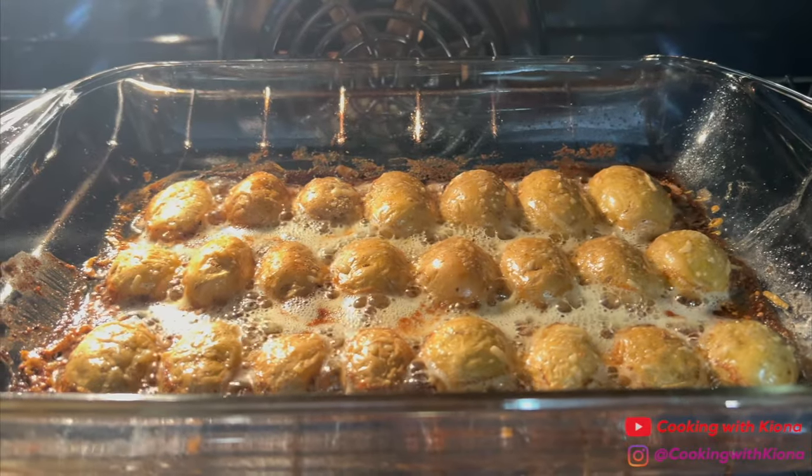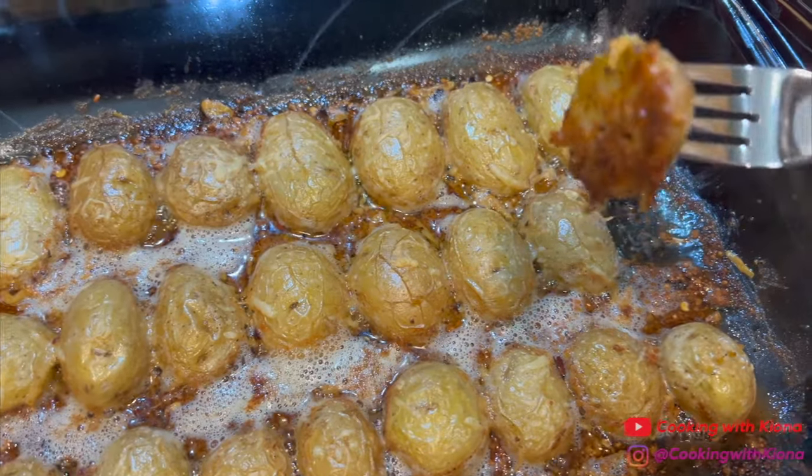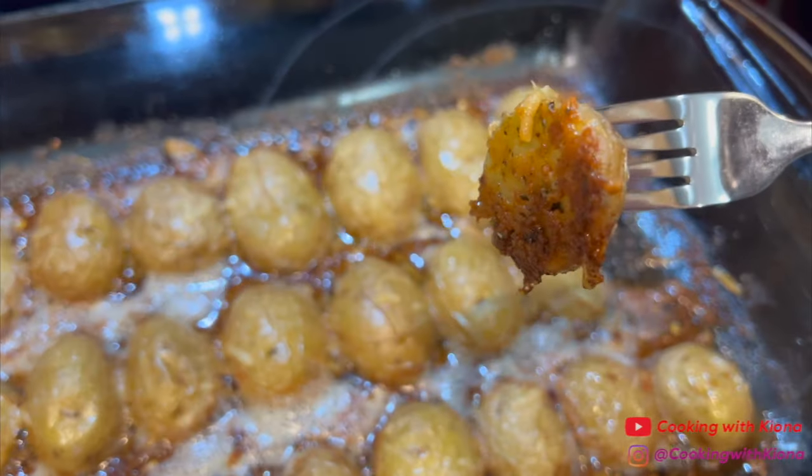When you're finished, place your potatoes into the oven at 425 degrees for 35 minutes. Once your potatoes have finished baking in the oven, let them cool and enjoy.